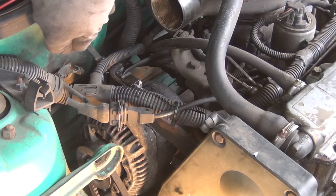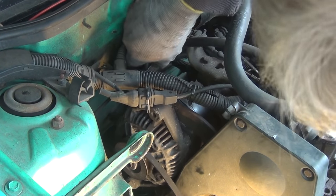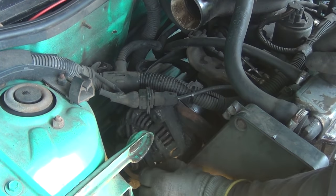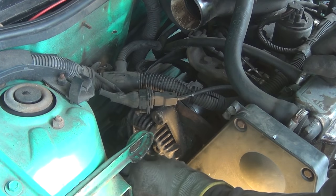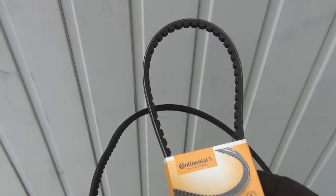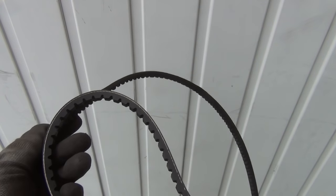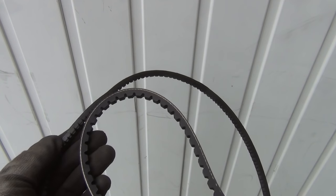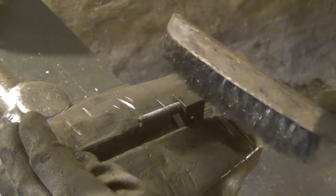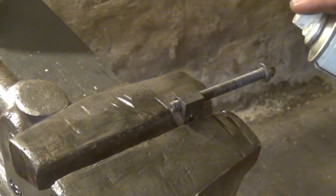I will remove the bolt entirely so that I can do some maintenance on it later. With the tension relieved, I can take out the old alternator belt. And here you can clearly see that it has seen better days. The new belt cost only 7 euros and was even made in Germany, so there is no reason not to replace it. Down in the basement, I remove the rust from the threads of the bolt and apply some anti-corrosion compound to it.